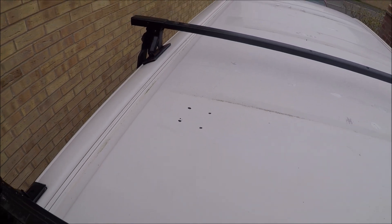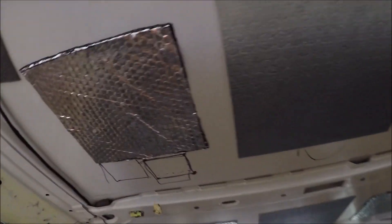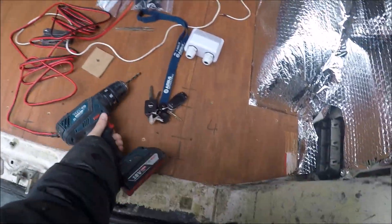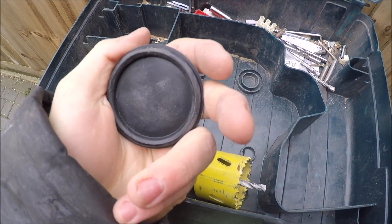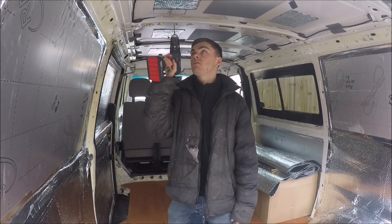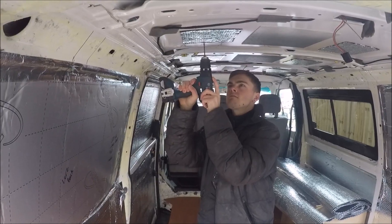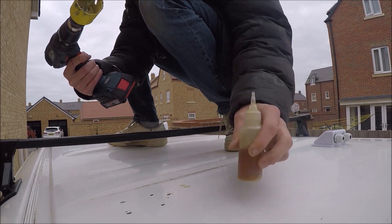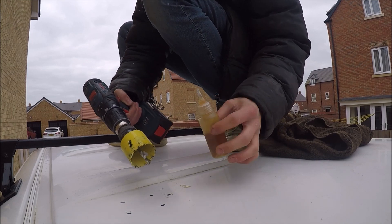I've got the four corners of the solar gland roughly marked out on the roof as to where it's going to go, and I've done the same marks from inside. I'm going to pilot it and then go through with a 50mm hole saw. I can use this rubber grommet to tidy the edge up and put the wires through. I've got my drill with the pilot bit in and I'm going to drill the centre hole, then go in with the 50mm hole saw — just dripping some oil over it to lubricate and cool it down.